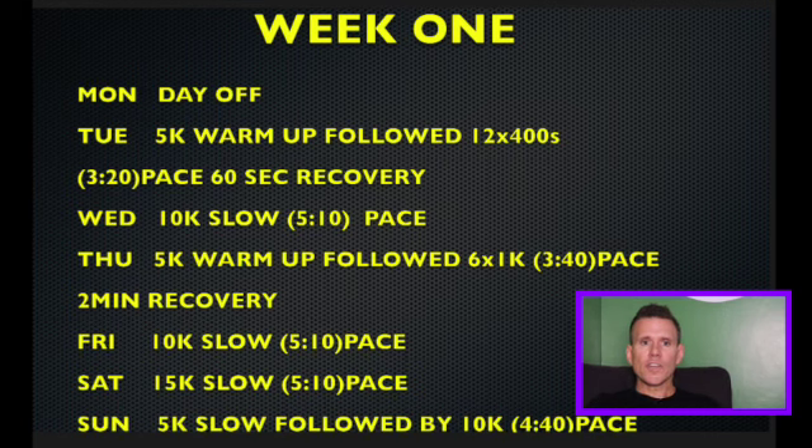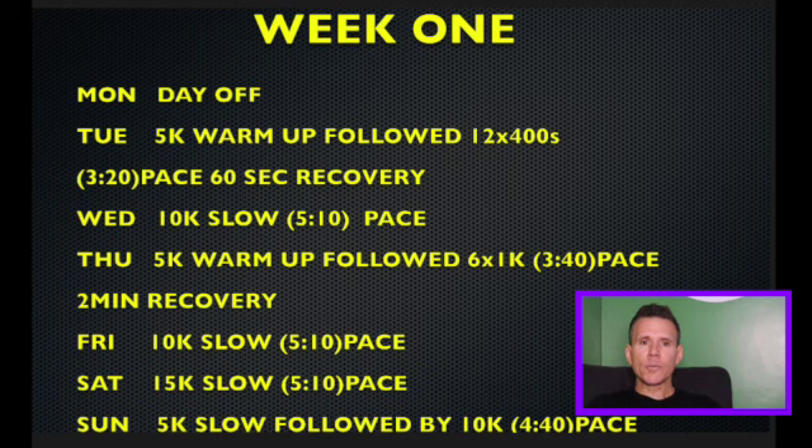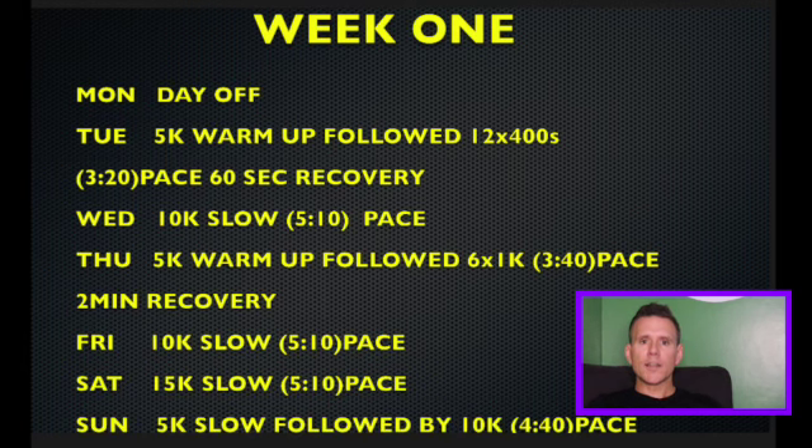Thursday is a 5K warm-up followed by 6 x 1K at 3:40 pace with two minutes recovery. If you can't do two minutes recovery, take five minutes, because it's a hard session — but eventually you will bring those times down and be doing a two-minute recovery.